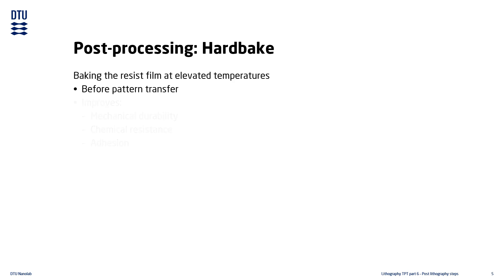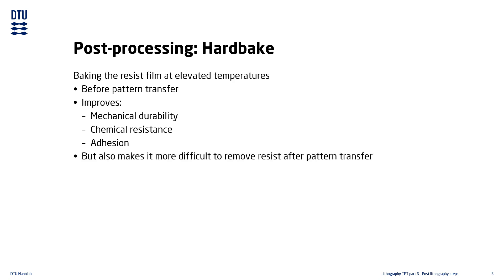Hard baking improves the mechanical durability of the resist. It also improves the chemical resistance and how well the resist adheres to the substrate. Unfortunately, this also comes at the cost of being much more difficult to remove, especially when using wet chemical resist stripping.